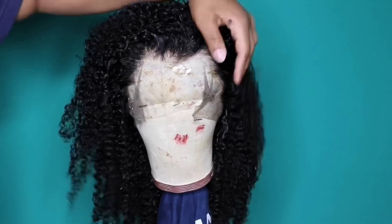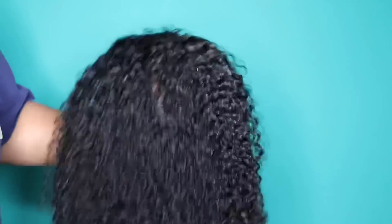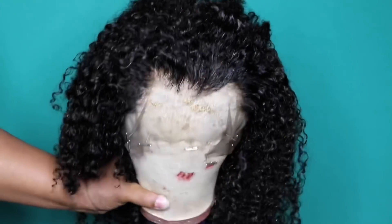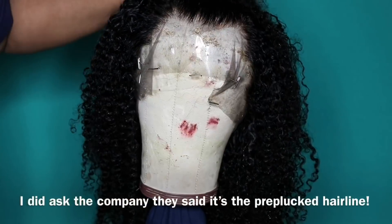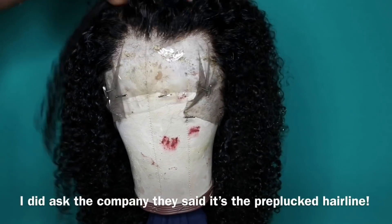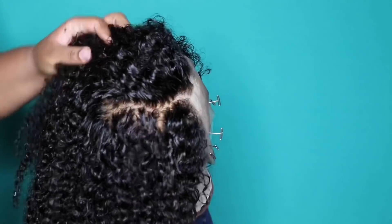I did go ahead and wash this unit. I used my Aussie Moist shampoo and conditioner and this is what the hair looks like after it is freshly washed and detangled. I also did bleach the knots and the knots took very well. The only thing I was concerned about — and I'm going to zoom in and show you guys — was that one part right there. But when I went back and looked at pictures of what it looked like after I tried it on, it was right there after I moved the baby hairs out of the way, and it is an easy cover-up.